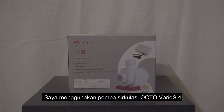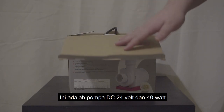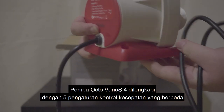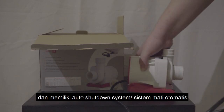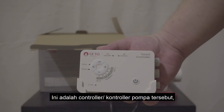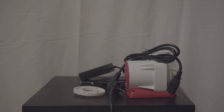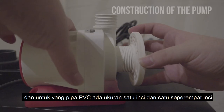For the return pump, I'm using the Octovarius 4 circulation pump. It is a DC 24-volt, 40-watt pump with a maximum flow rate of 4,000 liters per hour or 1,056 gallons per hour. The Octovarius 4 comes with five variable speed control settings, ultra-quiet operation, and an auto-shutdown system upon detection of any electric circuit abnormalities. The pump's controller is used to turn it on or off and set its speed. It also features a float switch control system, and outlet connections come in one inch and one and a quarter inch pipe sizes.